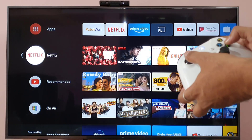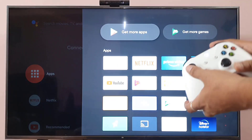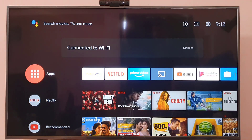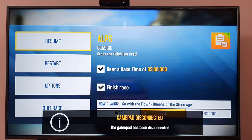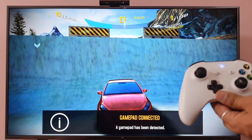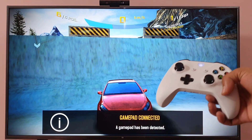You can play games and click on apps — I can choose games right here. That's the way you can add an Xbox One controller to your Smart TV. Hope this video was very helpful, thank you so much, bye!